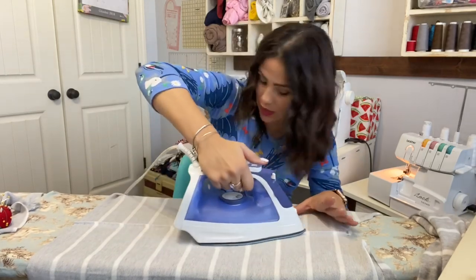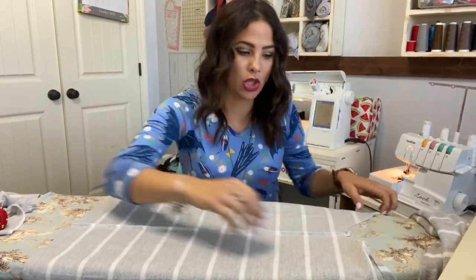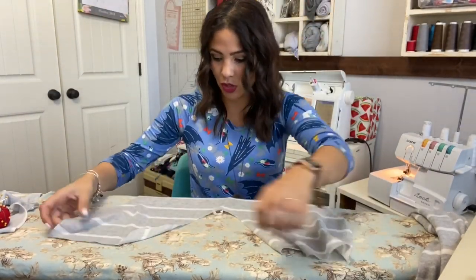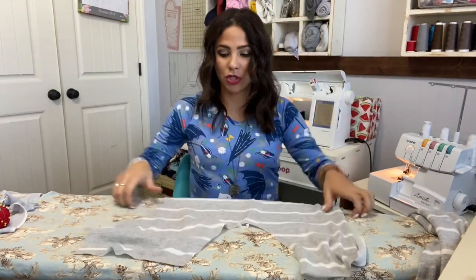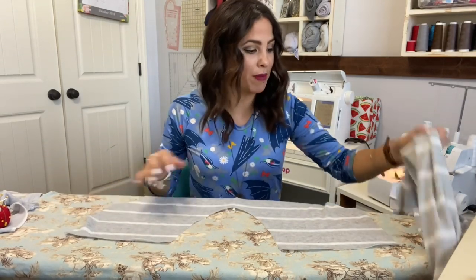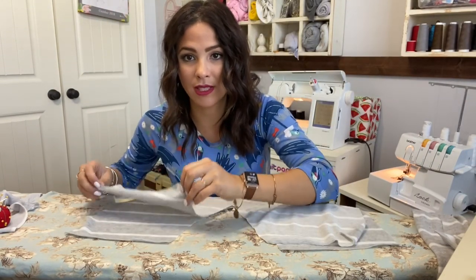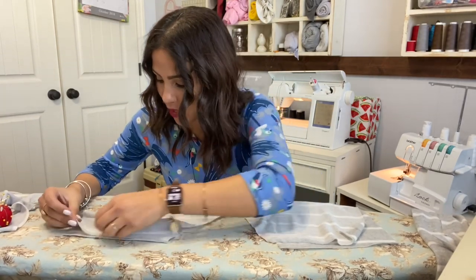Make sure everything is facing the same way when you steam — it gives you a better look, not all wavy. Now we're going to do our shoulders. I'll lay my back piece face up on my board, then grab my front piece and lay it right sides together, matching those seams.